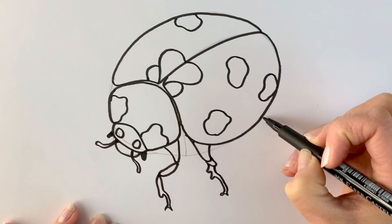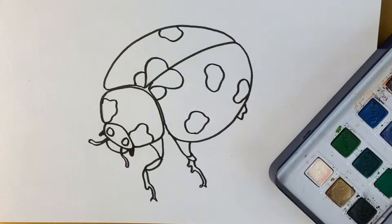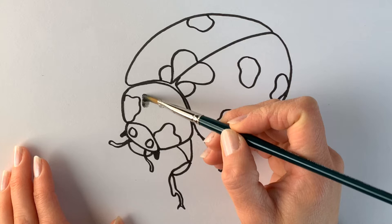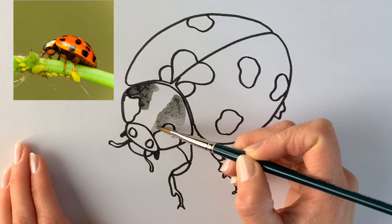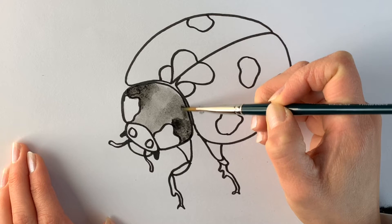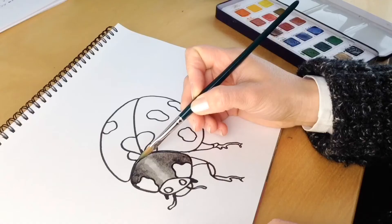If you haven't gone over it in pen, go over it in pen now and then erase all the pencil marks. I'm using my trusty watercolour set just to add a little bit of colour — we're just going to block in some colours. I'm just going to add some black here. I'm leaving the centre section a little bit lighter, kind of more of a grey, just because there's a little bit more light on that section. Make it a little bit darker in the parts in between.